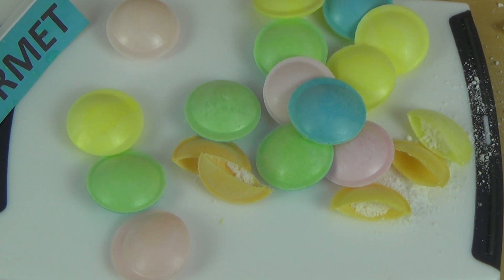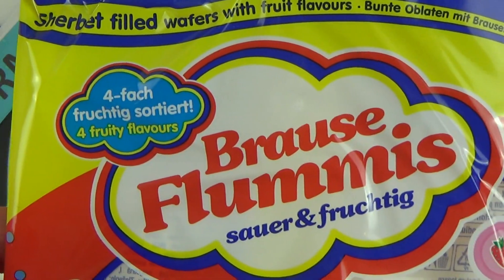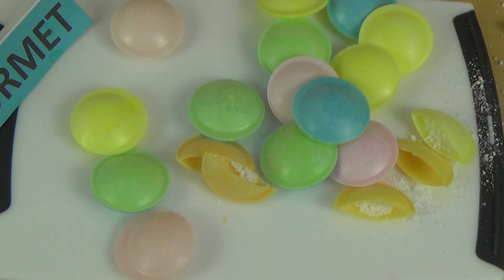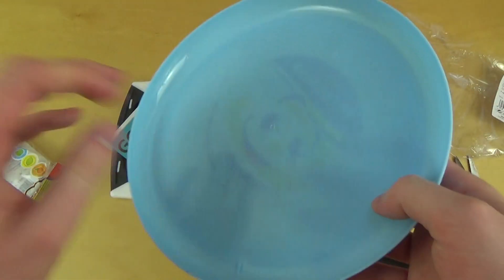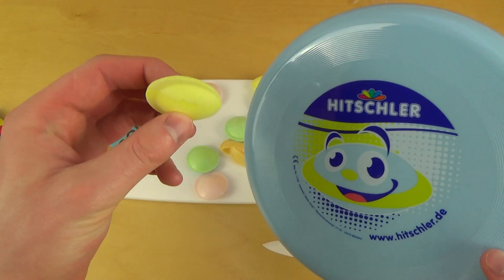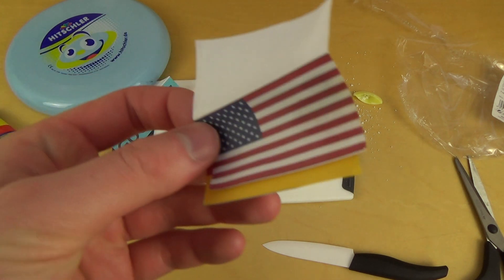It says here Hitschler International — it also has English ingredients, so they must sell these in a lot of countries. Let me know what you think about these — have you tried them, or have you tried a similar product? Let me know if there's no similar product, which would also be interesting for me. As for the frisbee — is this a good idea or not? I think maybe also a resume frisbee. Anyway, thank you guys, I hope you enjoyed the episode — see you next time!